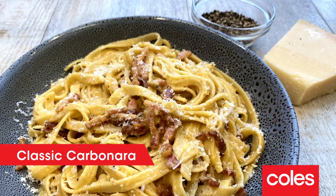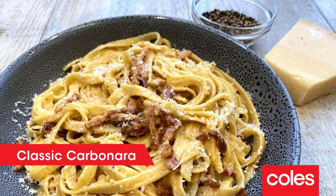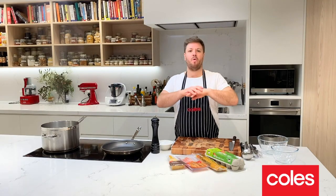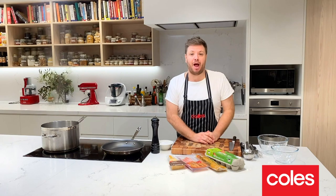Five ingredients: bacon, parmesan, pepper, eggs, pasta. It's all you'll need. This dish will cost way less than 20 bucks and will feed a family very happily.